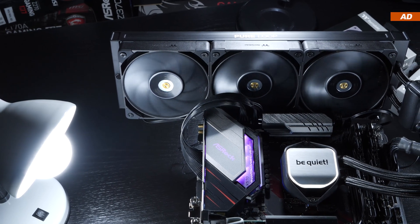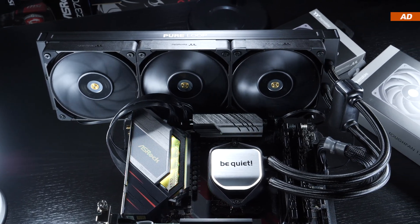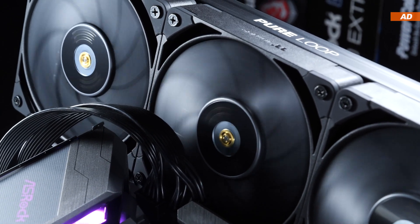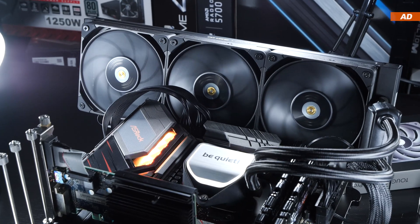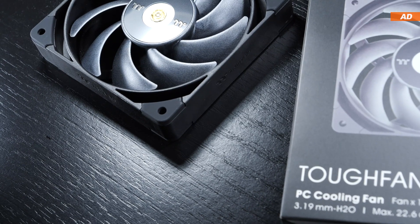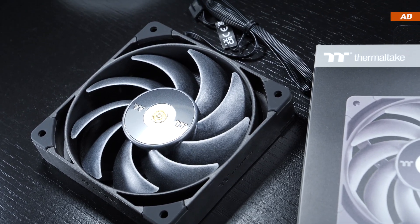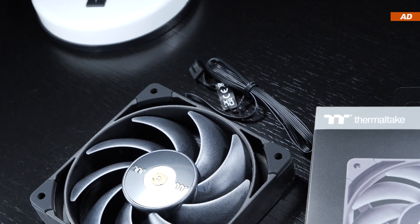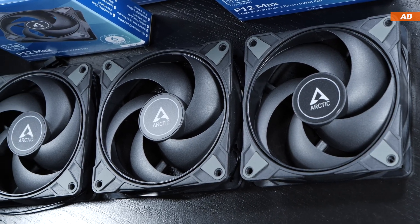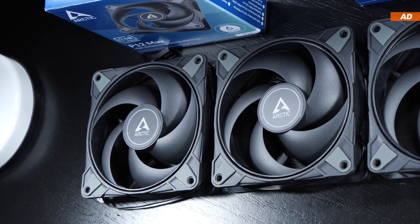Conclusion: These Thermaltake fans tested today perform great for the most part, not just in terms of cooling performance and noise level, but also as far as overall build quality is concerned. There's fierce competition, however I would not necessarily speak of a clear winner here. In the end, it remains a choice of preference as to which high-end fan you purchase — be it B-Quiet, Thermaltake, or any model of other reputable competitors — the prices are more often than not very comparable. The only ones to stand out are the Arctic P12 Max, which are almost unbeatable in terms of price-performance ratio, but they don't always make it to the very top performance-wise, and especially not when it comes to noise levels.